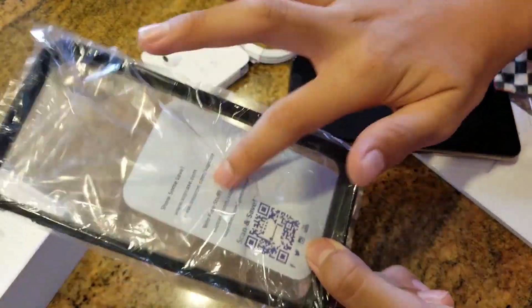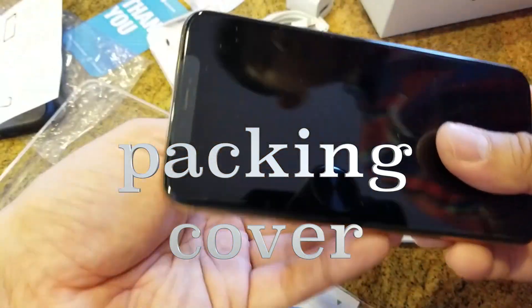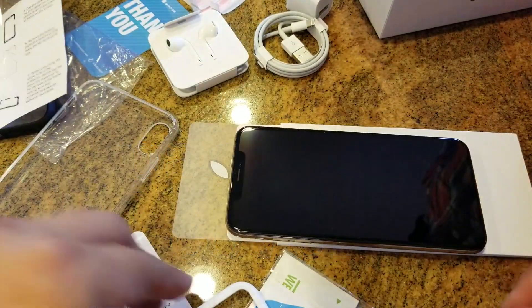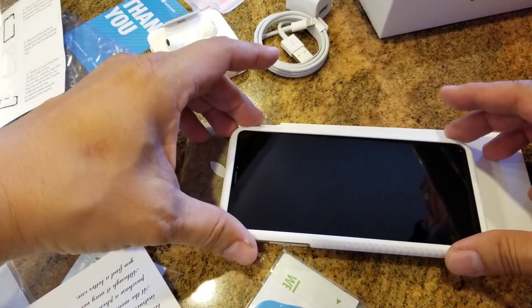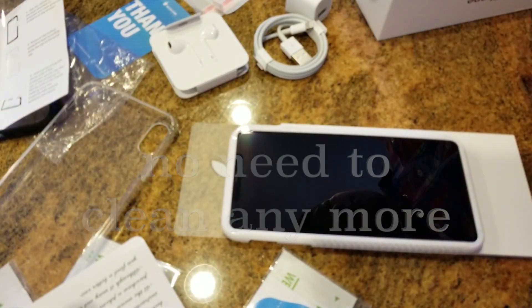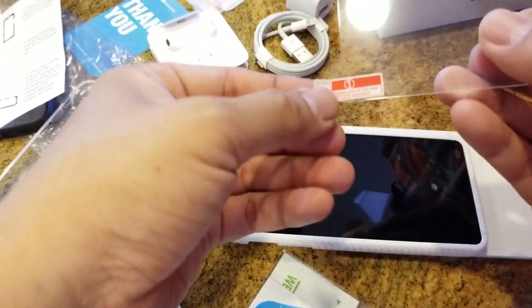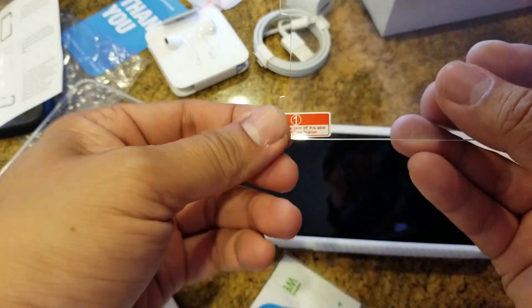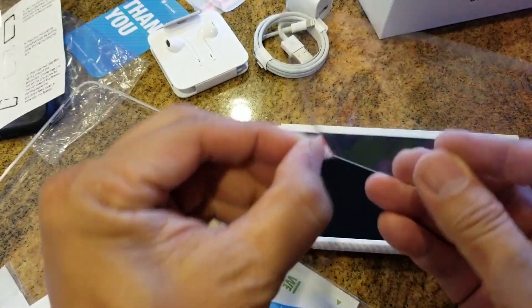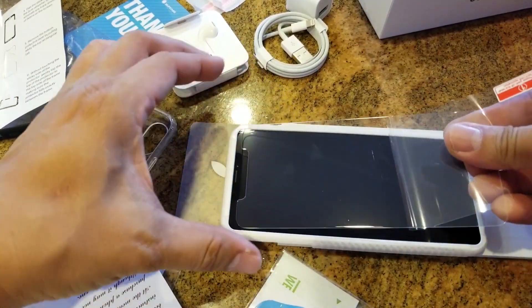Do not remove the cover of your phone before you apply this glass screen protector — that way you have minimal dust. Sometimes dust does still creep in, but it cuts down your chances. So I removed it really quickly. Try not to get your fingerprints all over it if you can. Slip it in at the front, and now I'm going to start peeling off the glass.